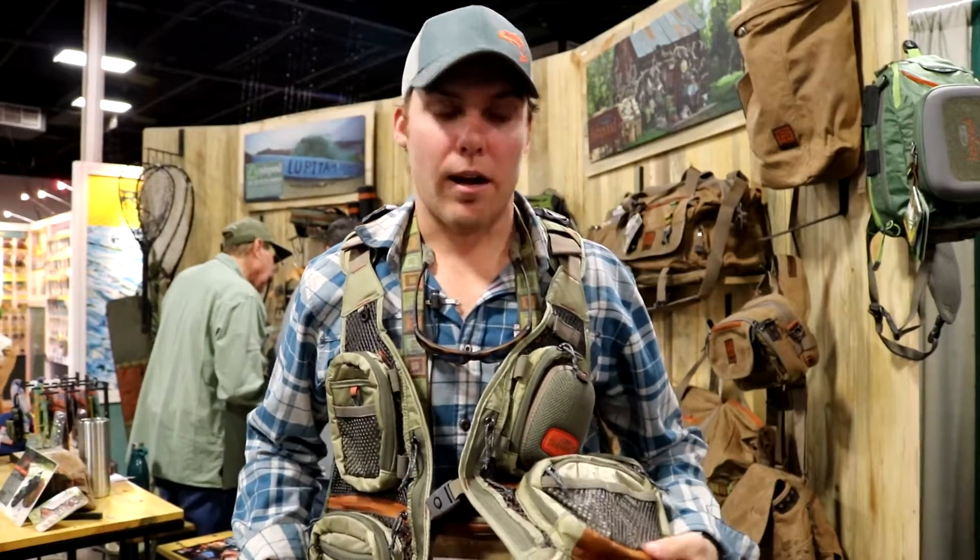Hey, I'm Will with Fishpond here at Somerset. Just want to talk to you about our Sagebrush mesh vest. Retails at $129.